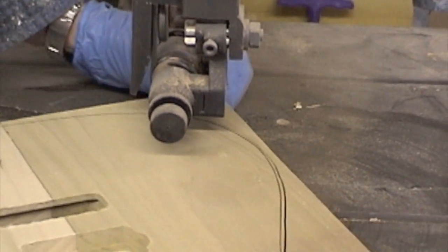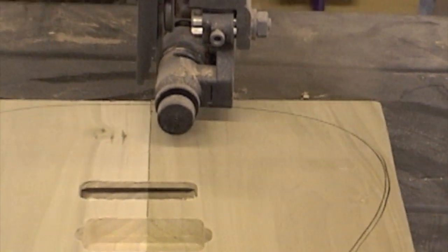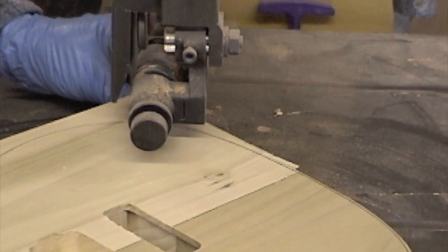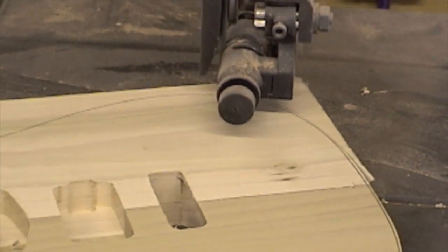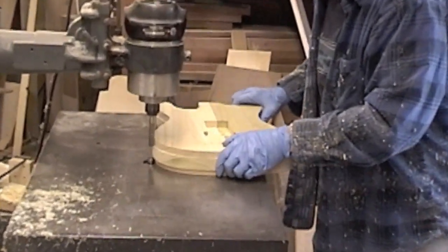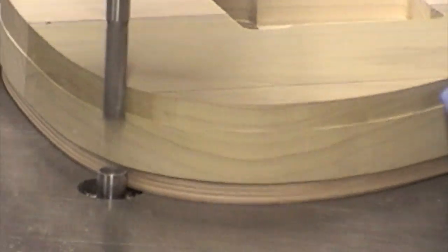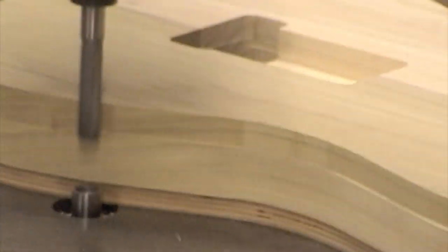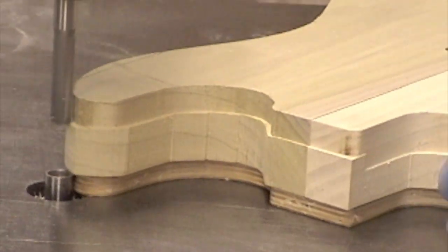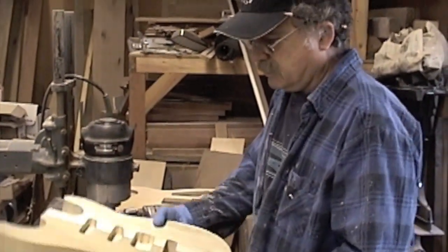It's a real nice clean job. The band saw has just taken off most of the mass of the body, as you can see. So here he is on the pin router. Once we take it off the pin router, there's a whole bunch of hand sanding. As you can see, it's just taking a little tiny bit of meat off that body. Now the template's off — there's the body, and then from there, a whole bunch of hand sanding.